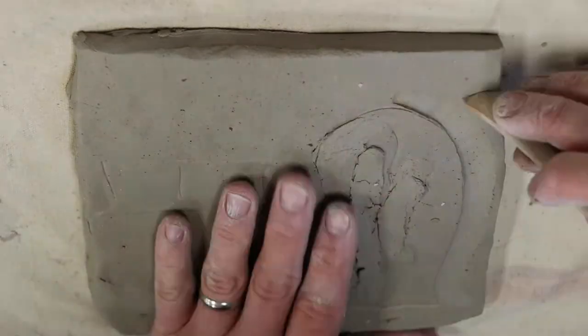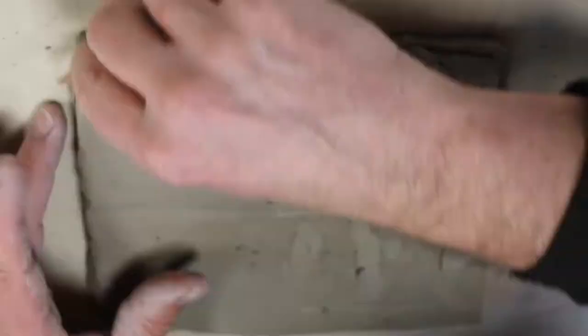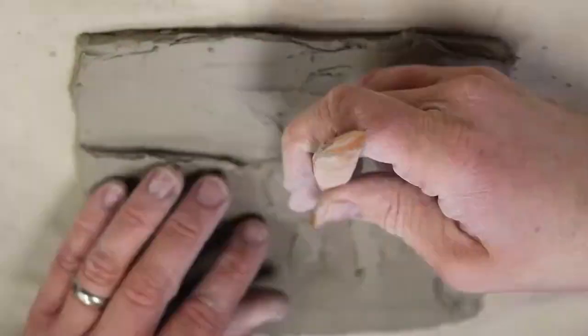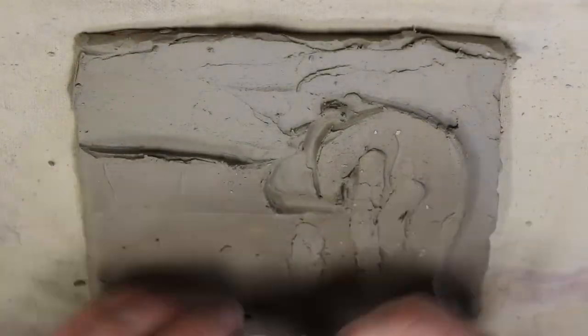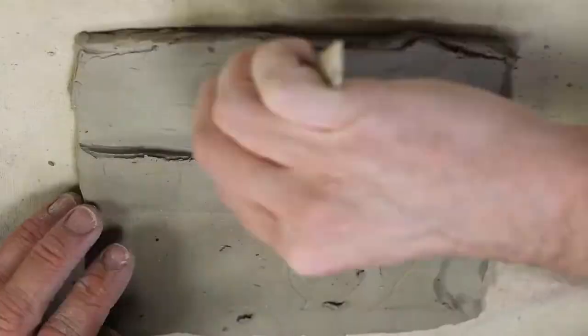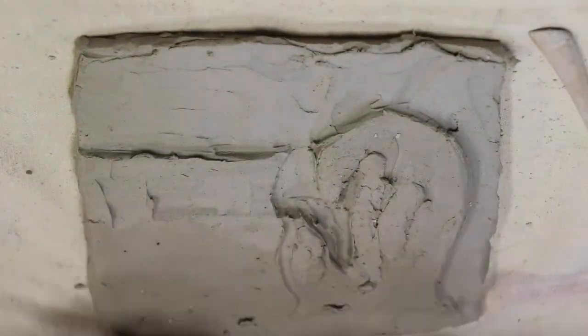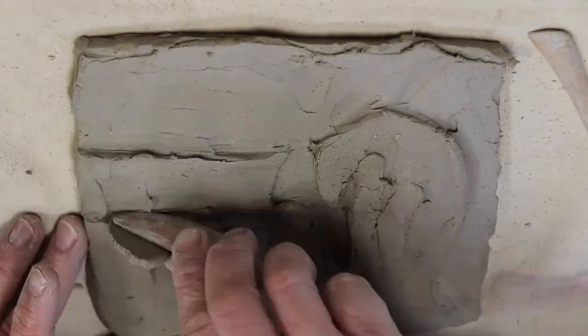I can just squish a little clay on there if I want it to be thicker, or I can carve clay away to make it thinner. I like to make sure I've put some nice undercuts on my objects so that they stand out and the form casts a shadow.